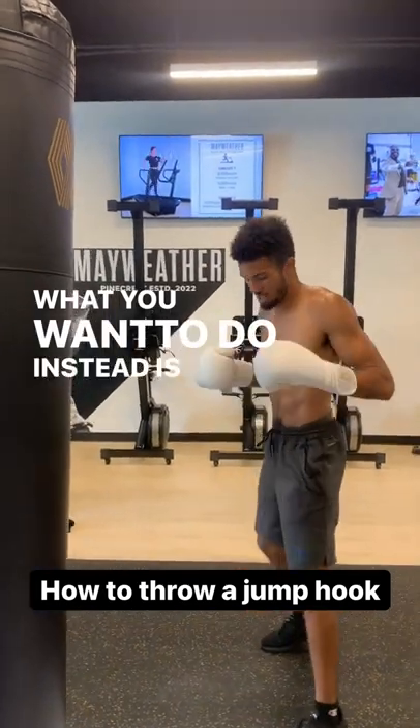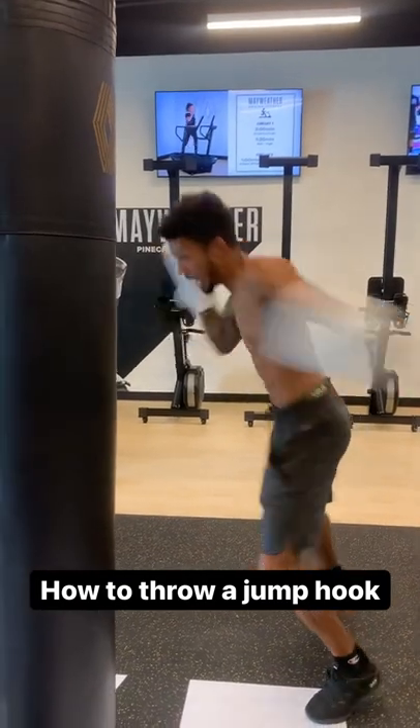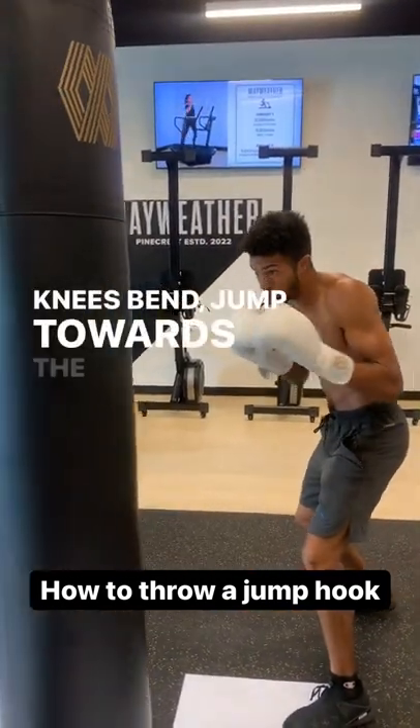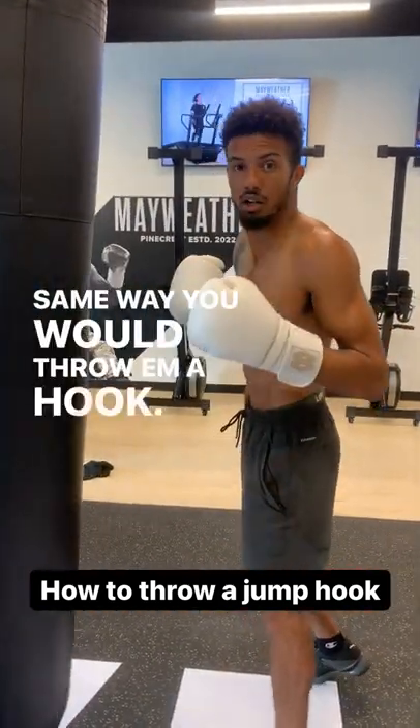What you want to do instead is bend your knees, jump towards the basket, and turn your body like so. Knees bent, jump towards the basket, and turn your shoulders the same way you would throw a hook.